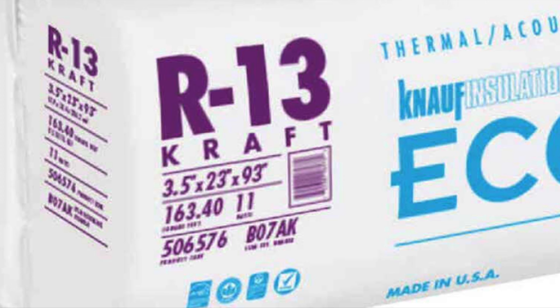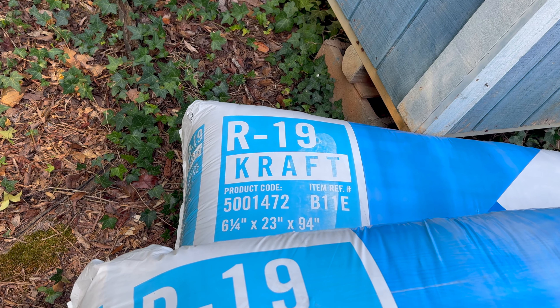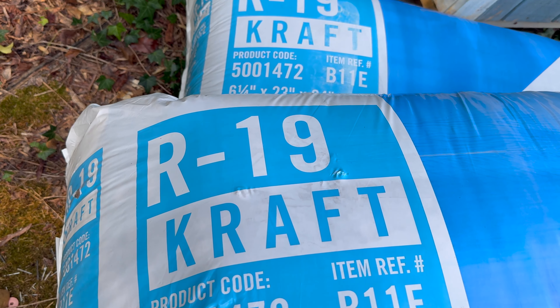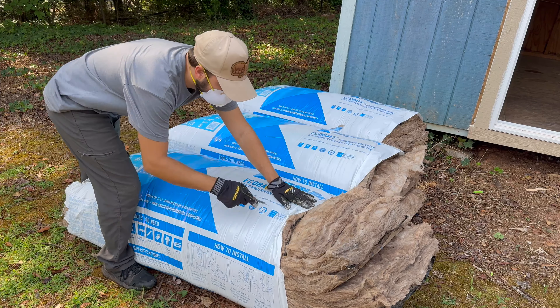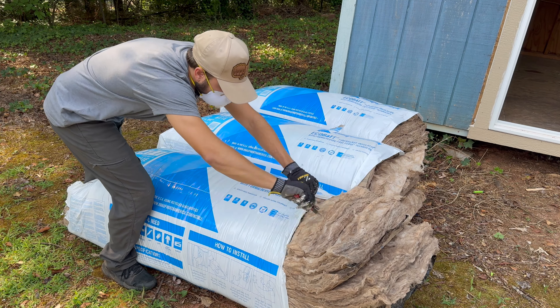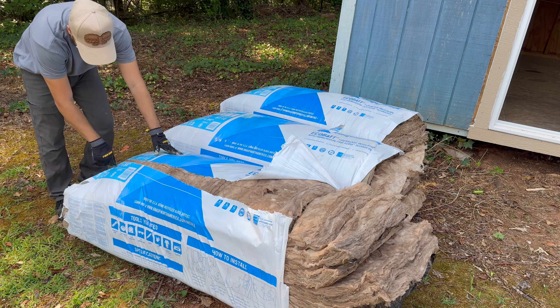This insulation is very difficult to find. So for me, I'm gonna go with the R19 insulation, which I believe is the best solution for this scenario. Let me know down in the comments what you would do if you were in my shoes.